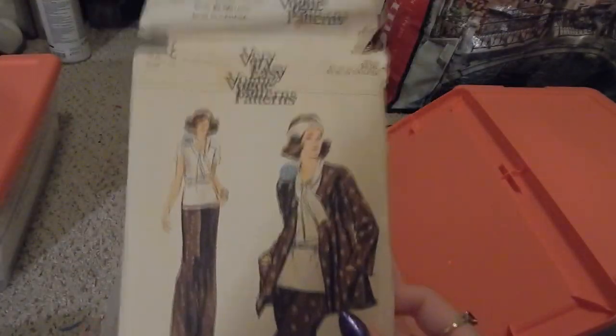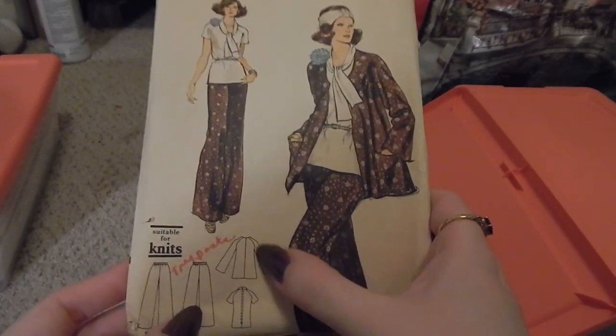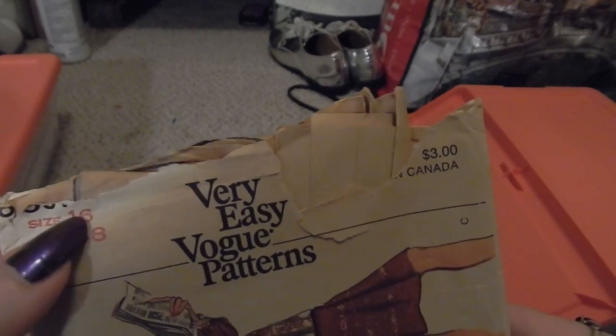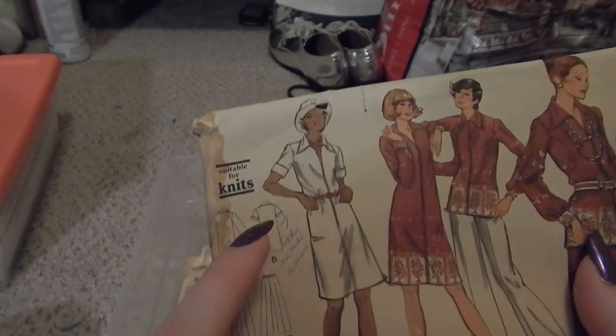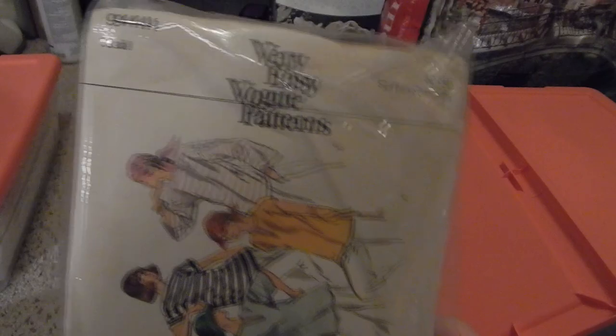Very Easy Vogue 9147 — a blouse, pants, and cardigan jacket. Another Very Easy Vogue pattern with a ripped number — looks like it might be eight-five-something — includes a short sleeve dress, long sleeve dress, pants, blouse, and skirt. More Very Easy Vogue 9444, which I believe is just for the blouse.